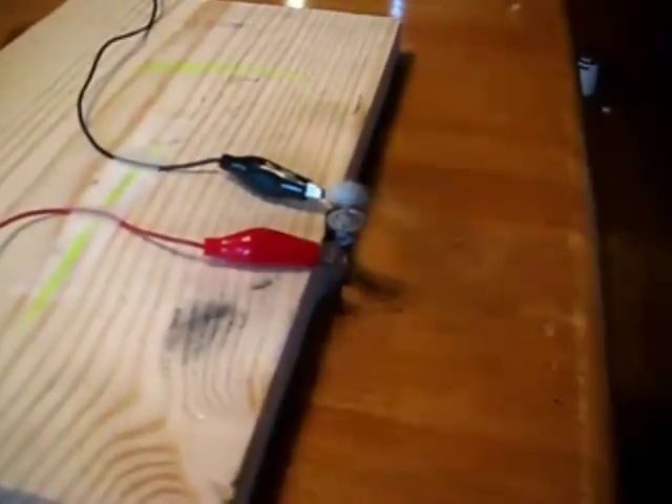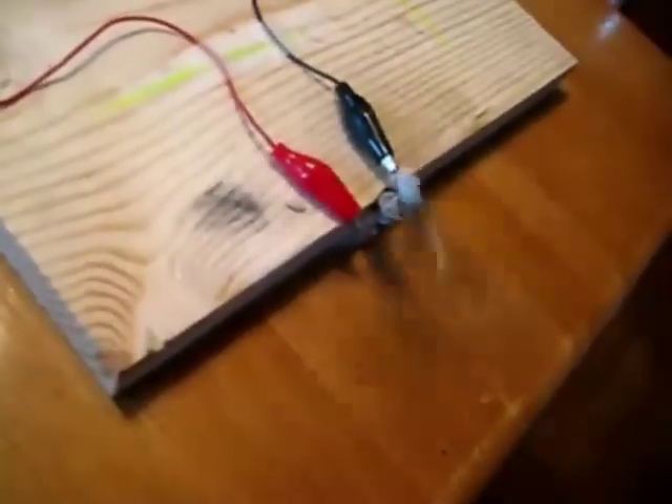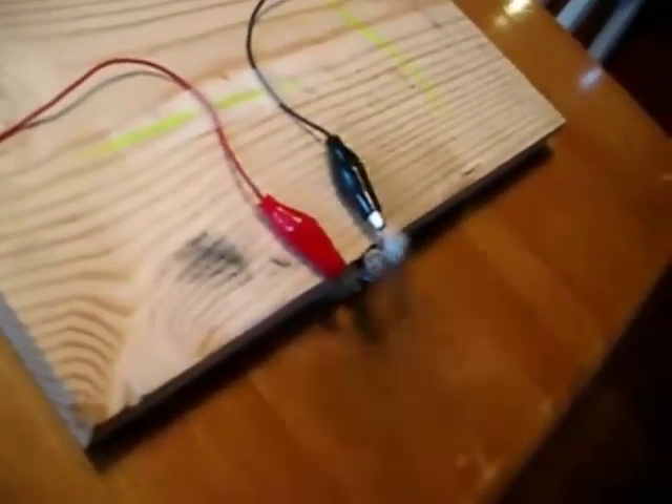I've had this thing going for around 3 hours now. It's still running very well. I'm pretty excited about it. I'm going to go ahead and see what else I can run off this Earth battery current. Pretty cool stuff.